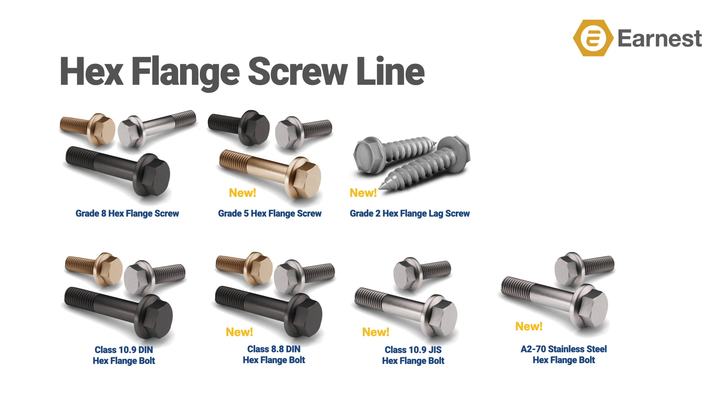We've also added the equivalent of grade five and metric 8.8 hex flange, and added a 10.9 line of bolts made to JIS or Japanese Industrial Standards. Our hex flange bolt line also features a first for Ernest Machine: an A270 metric stainless steel hex flange bolt offering. It's important to note that the variety of plating options shown on this slide are line-correct — what you see here we actually stock and are ready to ship.